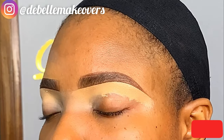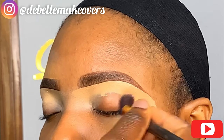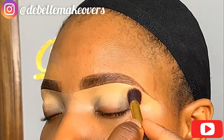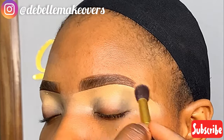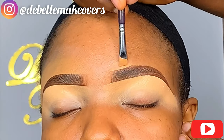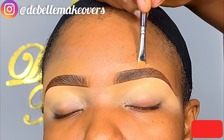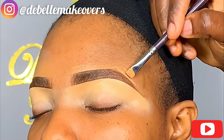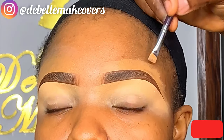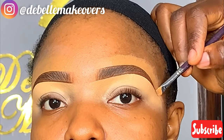Now I'm blending the second eyebrow out. Another thing to mention: eyebrows are sisters, not twins. So sometimes you might draw your brows and they don't look exactly the same — just go back and adjust the other one so the difference isn't too much. They may not be 100% identical, but at least they should look alike to a large extent. If you're stopping by for the first time, please subscribe and turn on the notification bell so you don't miss any videos.